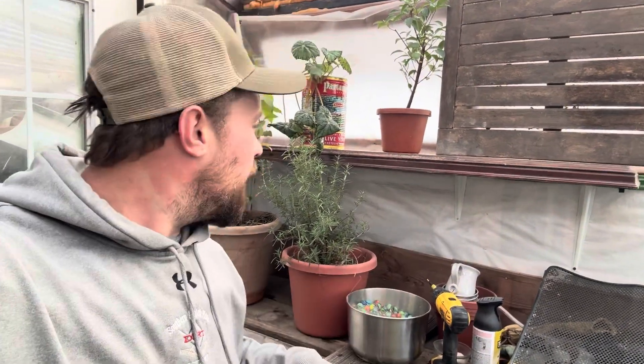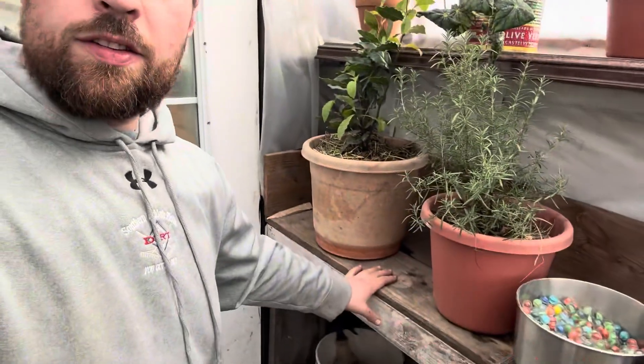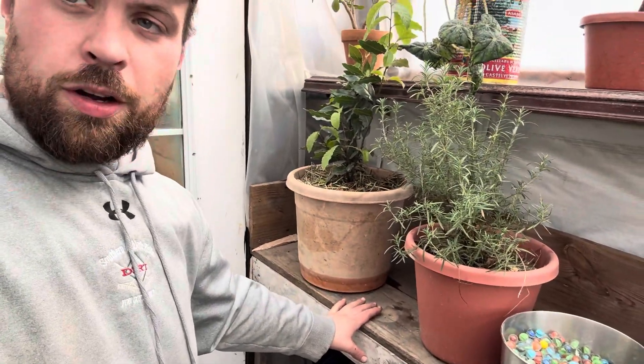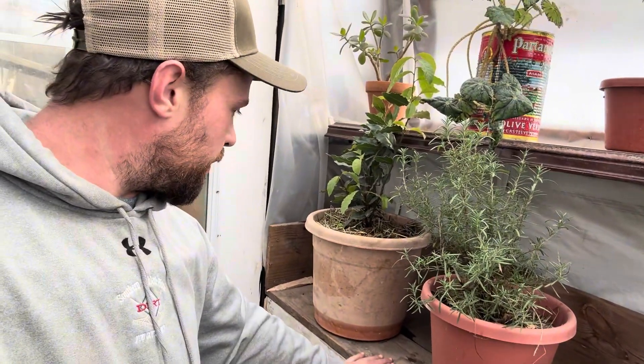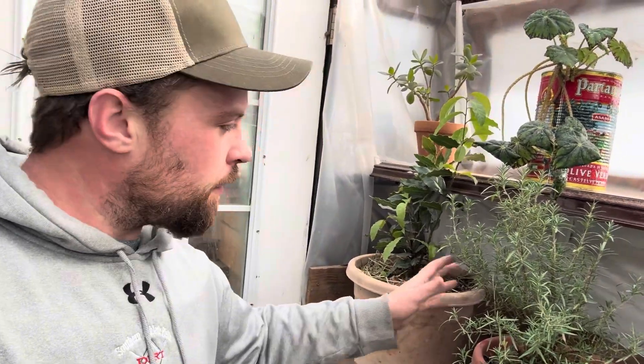I put this shelf up — it's like a repurposed piano top, you can see some nice molding on it. This is some reclaimed barn fir I got from a friend, and I've got my bay plant right here and rosemary.